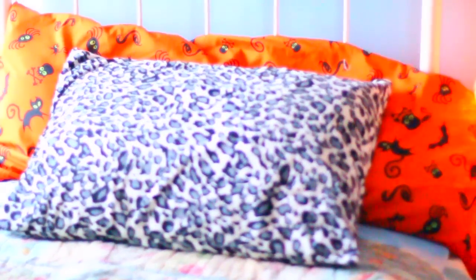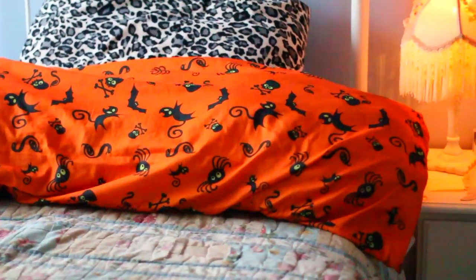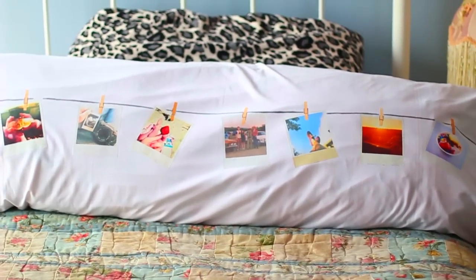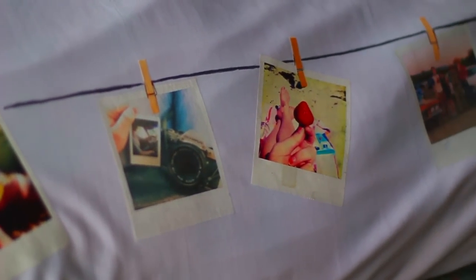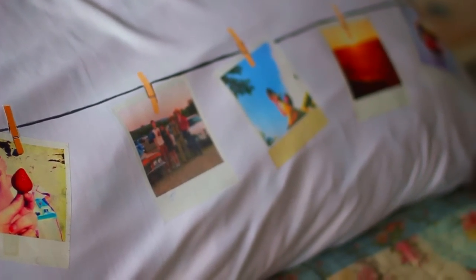It's no secret that I'm kind of obsessed with polaroid pictures. I've had this Halloween pillow just chilling on my bed for the longest time, so I kind of wanted to spice it up and make it look cooler for seasons that are not Halloween. If you guys want to see how to make this super awesome polaroid display picture pillow, keep on watching.